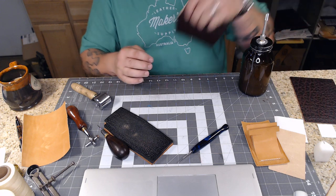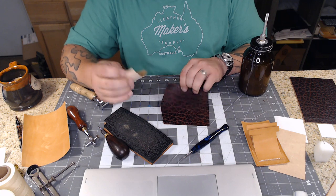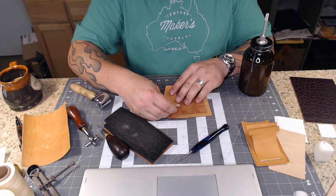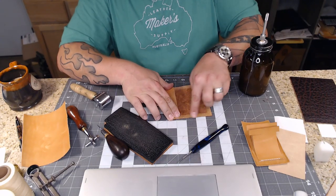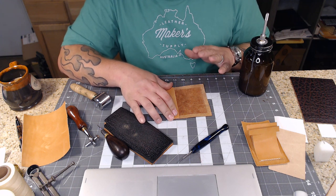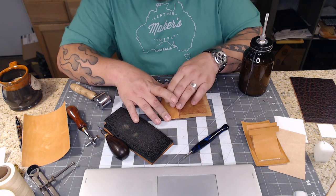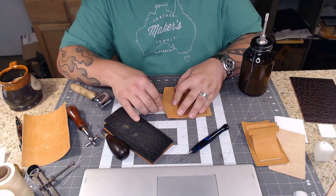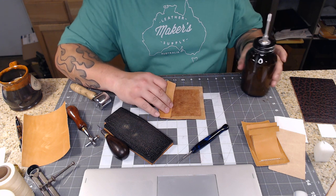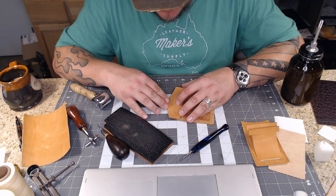Now I'm going to grab these two pieces for the coin pocket. On this piece I skived a little bit - I didn't want to skive the area that will be covered on the back, but I wanted to skive the three sides down below that area. We're trying to reduce bulk, so we skived those three sides but left this side normal because we want bulk and reinforcement there where the snap will be - you don't want it too thin or it won't pull nicely.